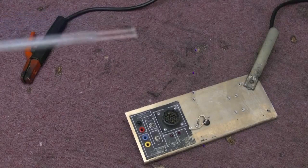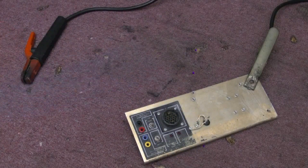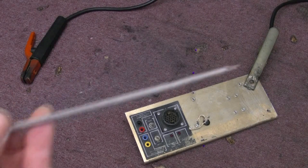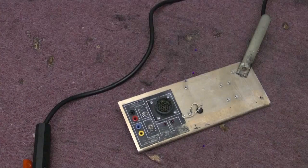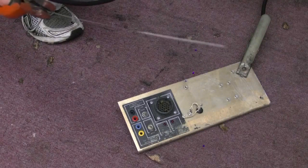I think it's time to do some arc welding — not with one of these standard arc rods, but with one of these sparklers. Shall we see if it works? See if it welds with it. Right, let's give it a go. See if it's possible. A bit wobbly.